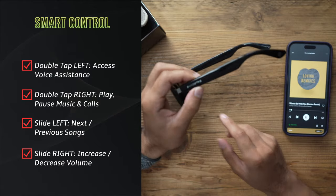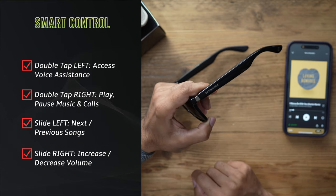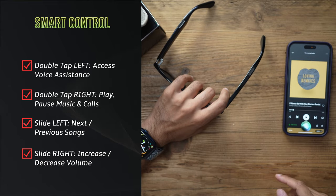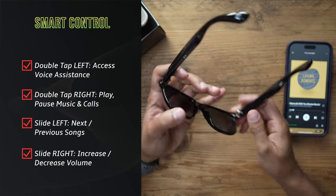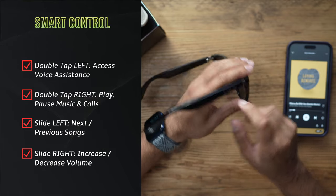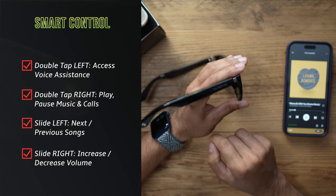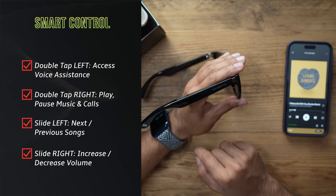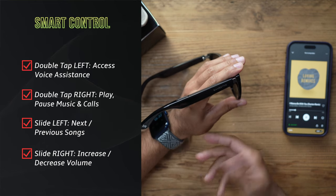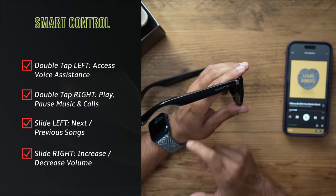Let's try accessing Siri by double-tapping the left temple. There we go — Siri popped up; it took a couple of attempts but it did work. Now I'm going to pause the music by double-tapping the right-hand side. You can hear a confirmation beep that the music is paused. Let's continue playing — I tap roughly around the Sangstray logo and it works.